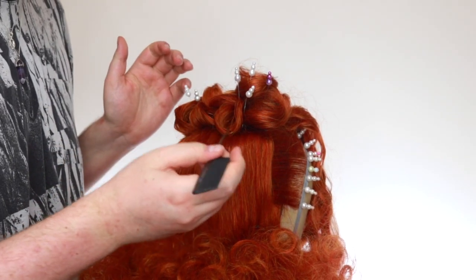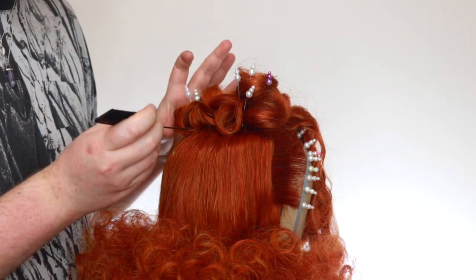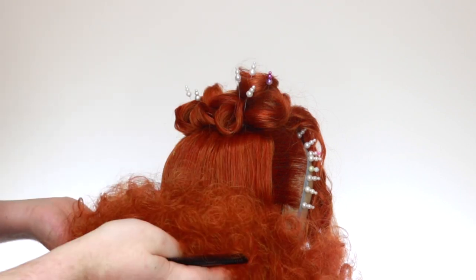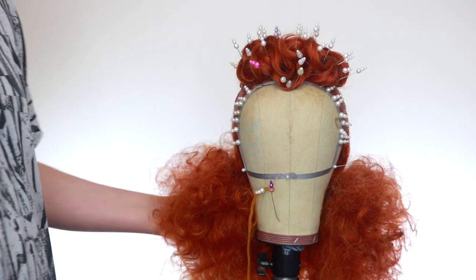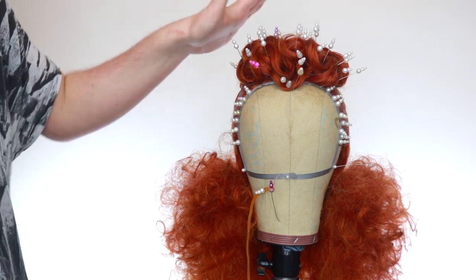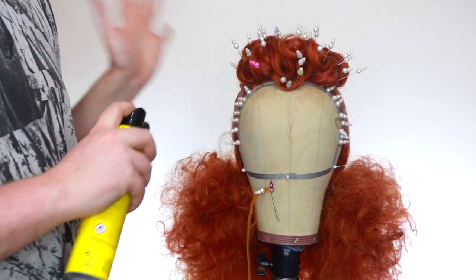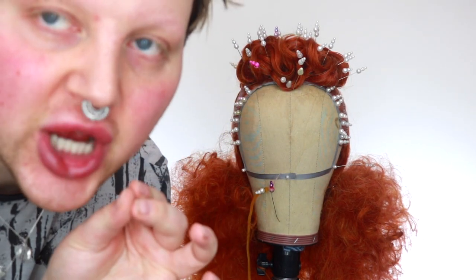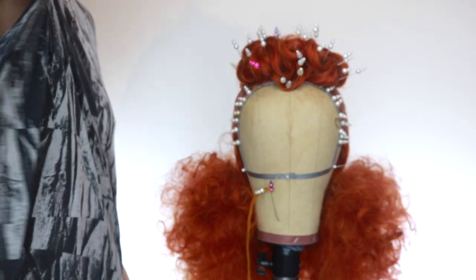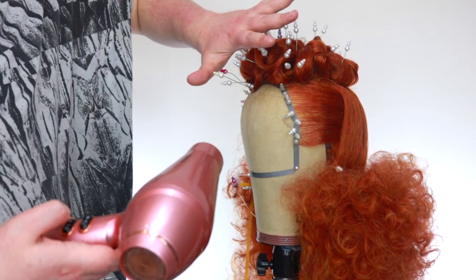Go in and press down any flare areas just to smooth out the curls so it's more like a sculpture rather than being frizzy. Now we just need to make sure that the top is set — every time you do each layer you want to set each layer, but at the very end I like to go in with a really generous layer of hairspray. Then with the hair dryer on medium heat, protect it with your hand and just slowly heat it up.